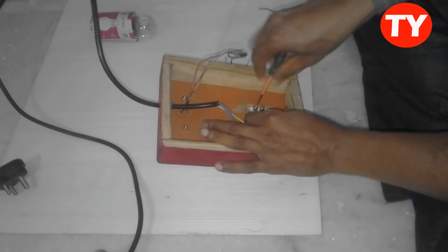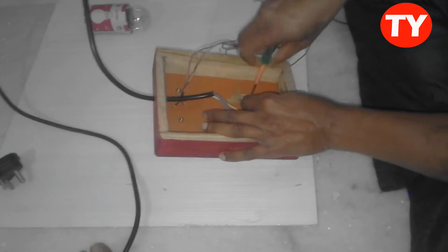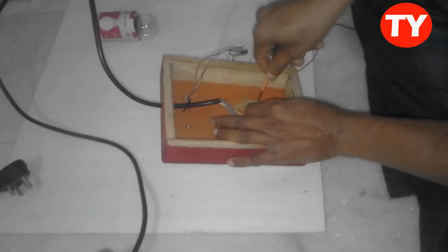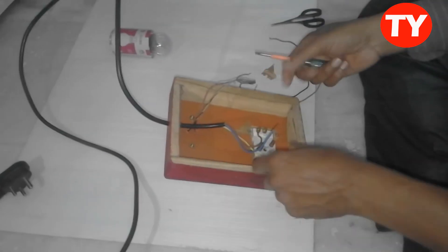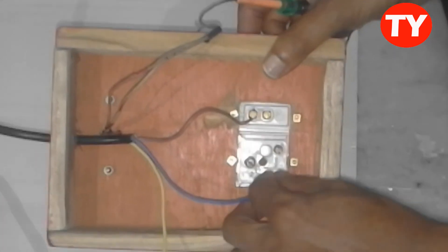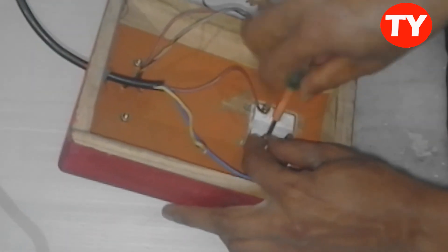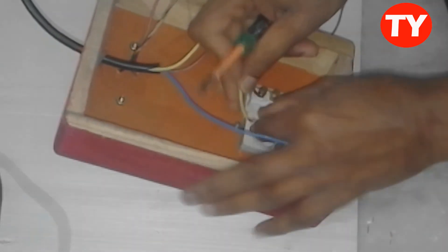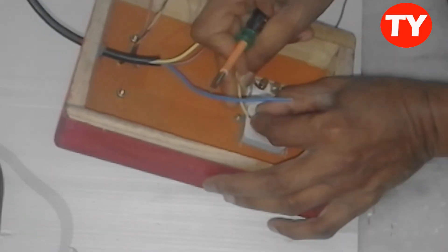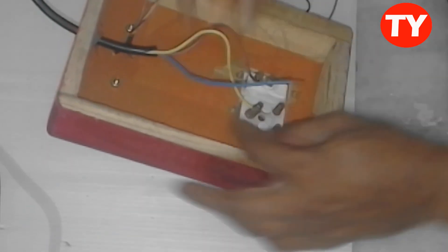I am giving the face a switch, and then fixing it. This is the working connection.